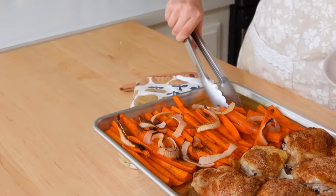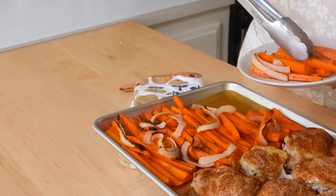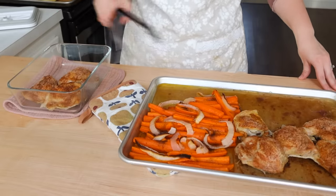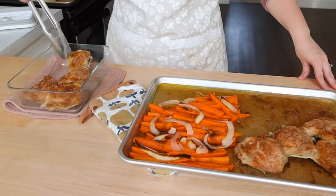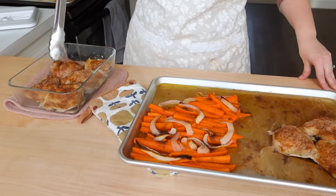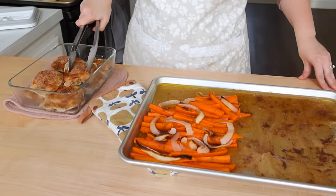I baked this at 400 degrees for about 40 minutes. Everything has a little bit of char and a roasted look, which tells me it all looks great. I can actually pull it out just a bit before my preferred doneness since we will be reheating this on Monday when we eat it.